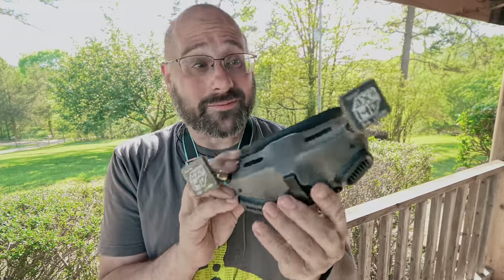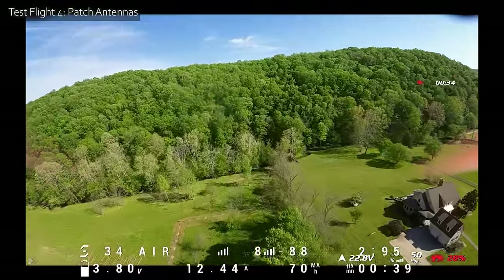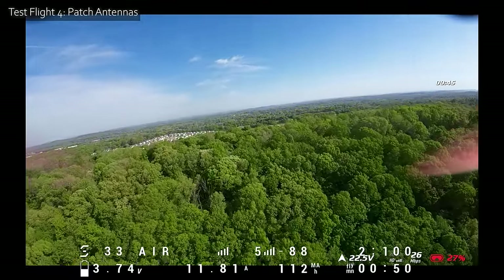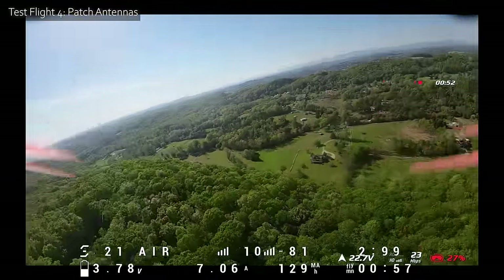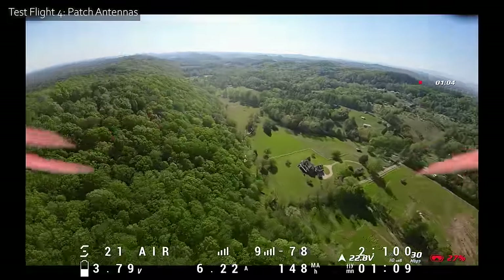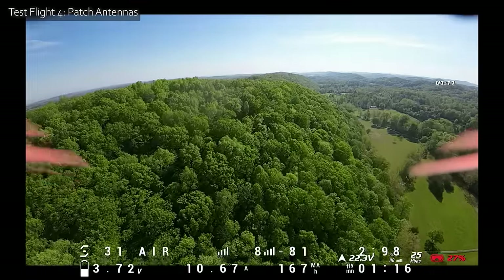Now we're going to try something truly different — higher gain patch antennas. This gives us much stronger coverage in front but weaker coverage in back. The first thing I want to do is repeat the facing test: face the quad, then turn around. We should see an even more dramatic result because not only will my head be in the way, but the antenna's coverage pattern will be working against us. We're holding at about 25 to 30 megabits per second — doing a little better than on the omni antenna. But if I turn around, it's way worse — so much worse. This setup is not ideal for every situation; you need to know you'll be flying in front of yourself more than behind.